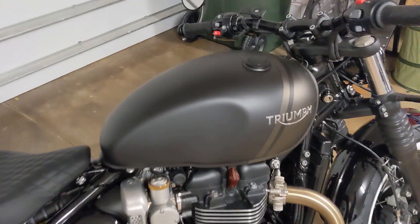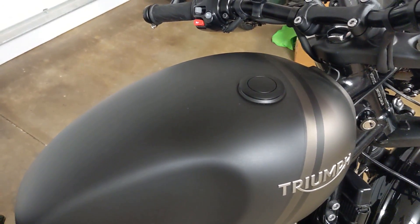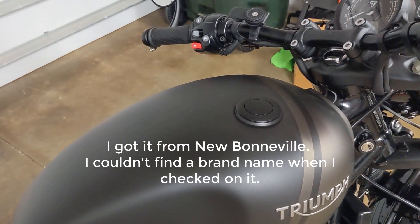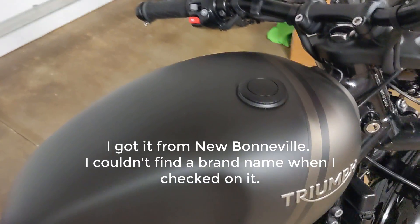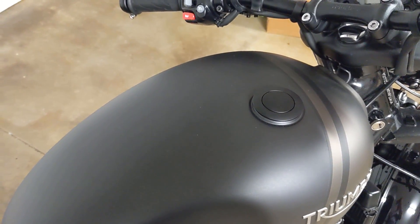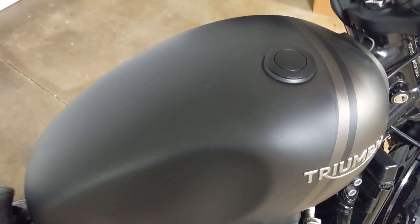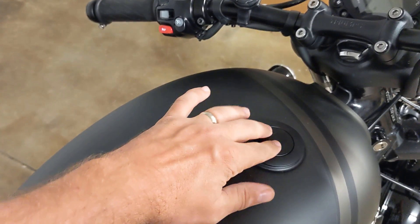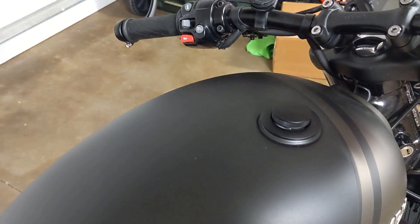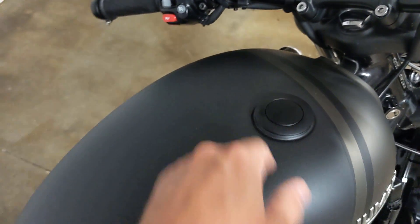The next minor change is the gas cap — I apologize, I don't remember the brand name and I'll have to look that up later. This is a pretty cool gas cap because, A, it's a matte finish. Most of the flush ones I've found are a glossy finish, and I really wanted something matte on top of the tank. What you do is press on this, rotate, and it pops up — then you can take the gas cap off. I was really happy about finding that.